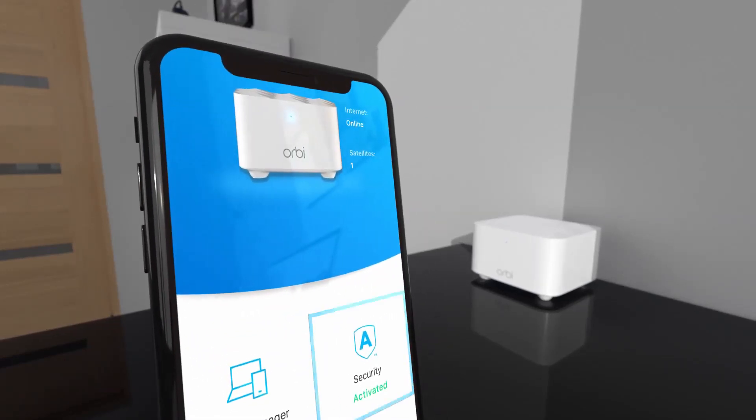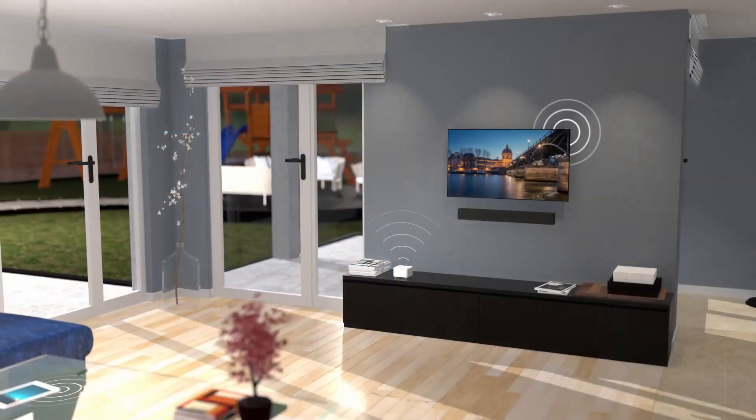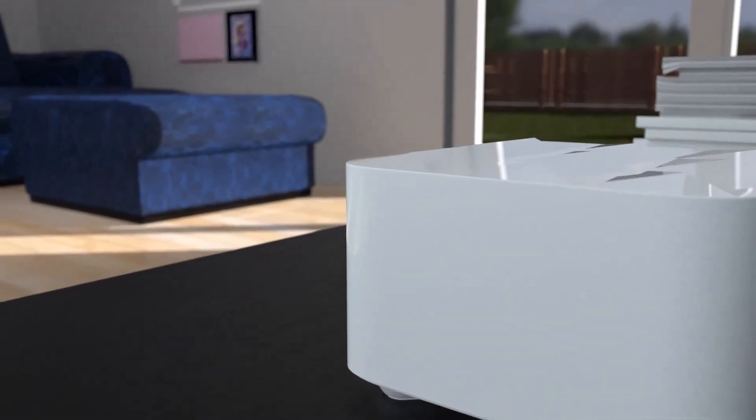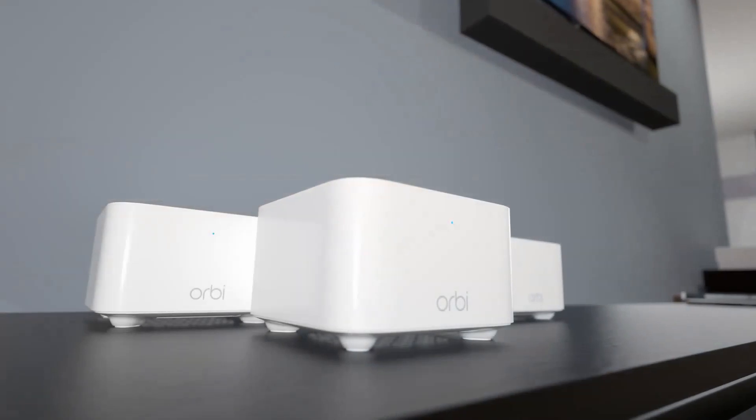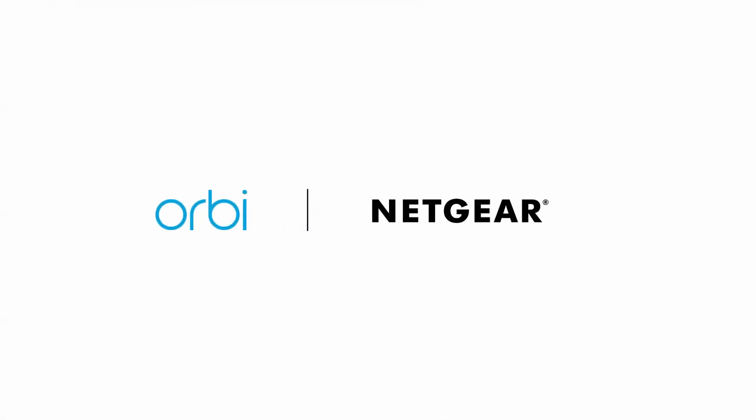Rest easy while Netgear Armor protects your home network and connected devices against cyber threats. Welcome to strong, reliable, worry-free Wi-Fi. Welcome to Orbi from Netgear — better Wi-Fi everywhere.